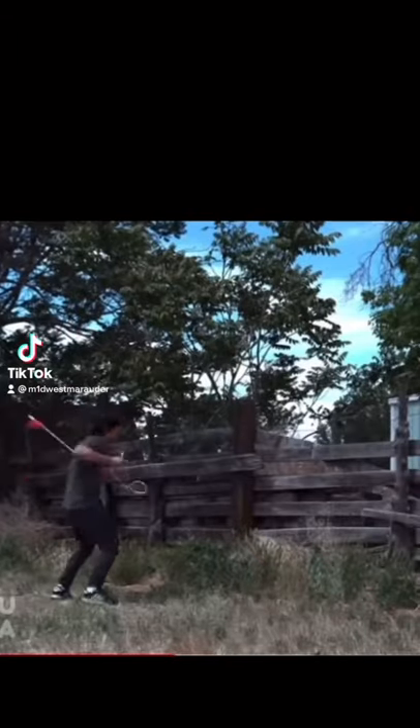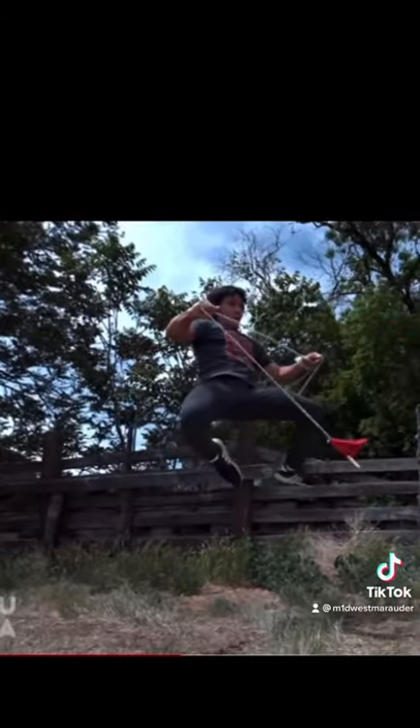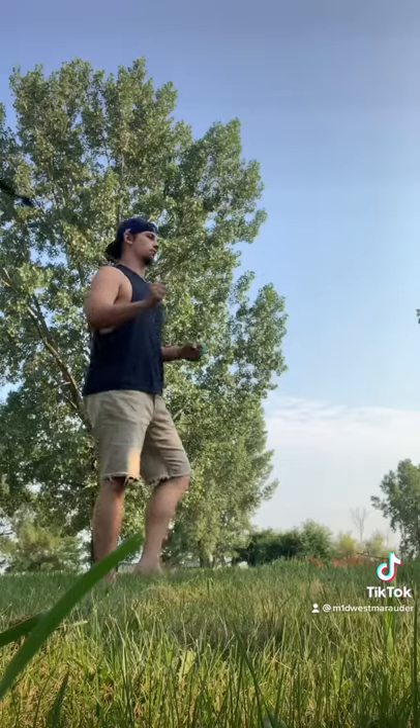Tutorial Tuesday starts now. This is a sick trick shot — shout out to Kuma Films for this. I couldn't find a tutorial on it so I had to put one together for you guys.